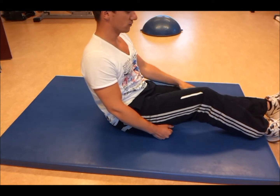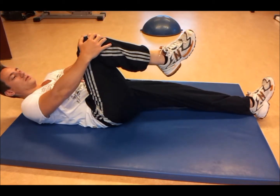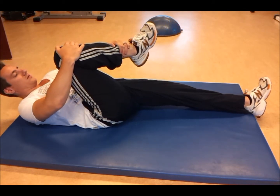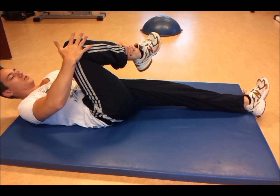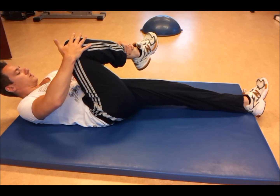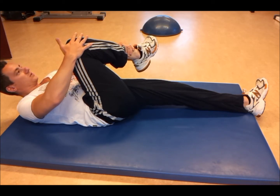What you want to do is straighten one leg. For the leg you want to stretch, you want to flex the knee, grab the lower part of the leg, and stretch it towards the other shoulder. So you want to put the knee towards the other shoulder and also give it a little gentle stretch of the lower leg towards the other shoulder.